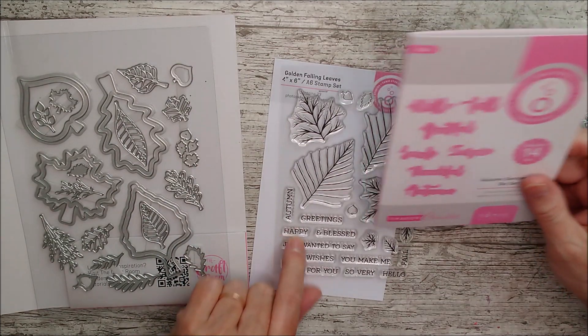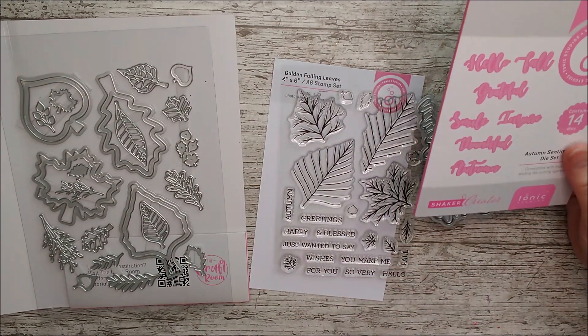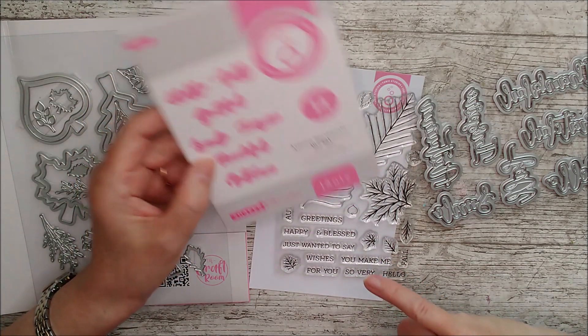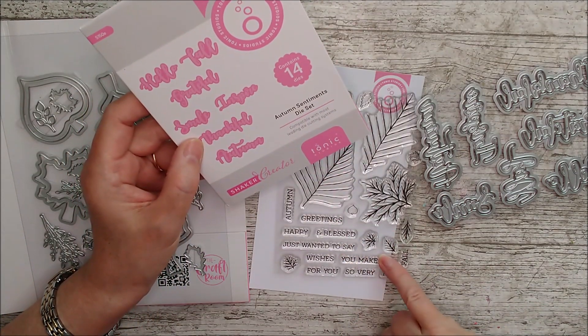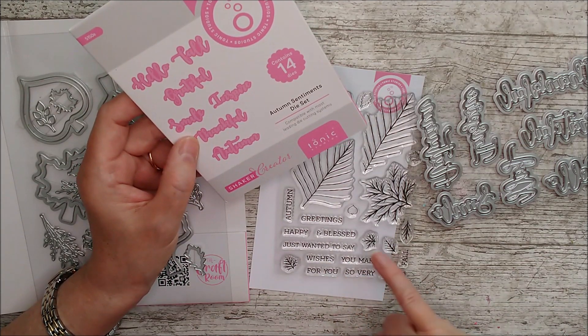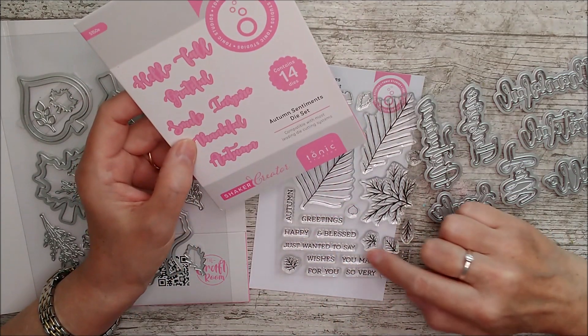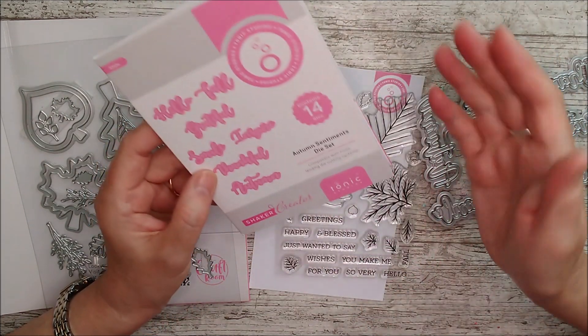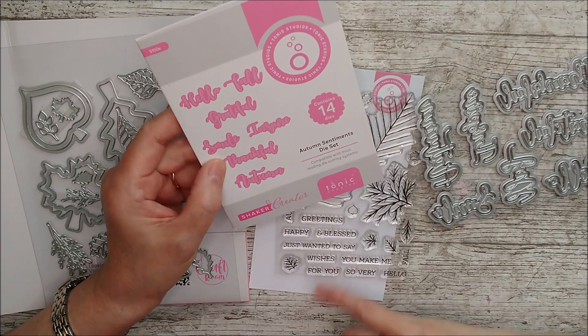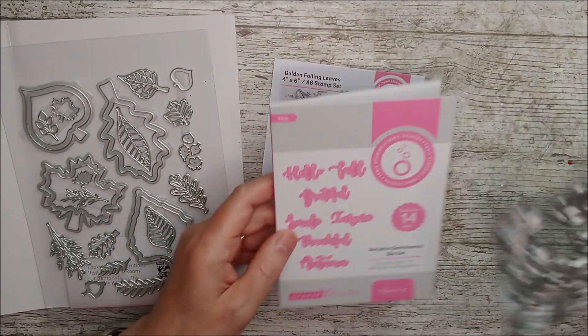You could definitely use some of these along with these stamp sentiments as well. So you make me — well, you could have 'you make me so very happy' or 'you make me smile', and all sorts of things. You could have 'grateful for you'. Loads and loads of different combinations.